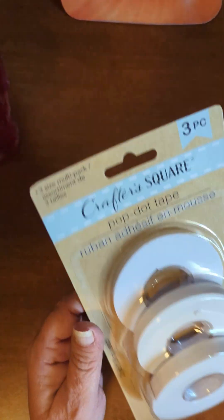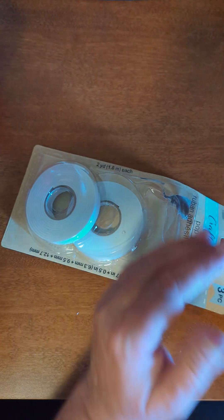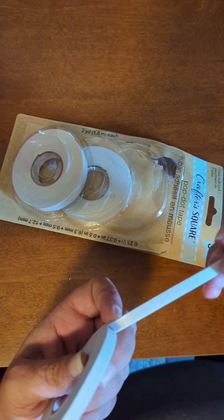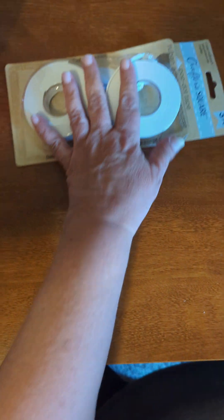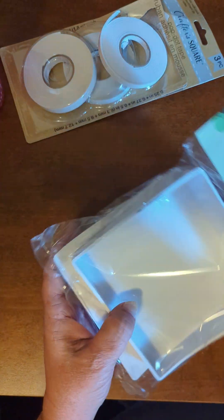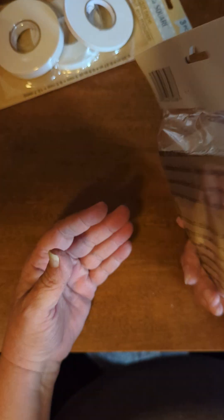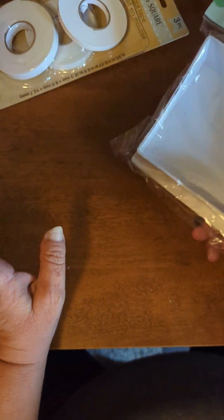It wasn't a big craft area because it's combined with a Family Dollar. They did have Pop Dot — and to me this looks like a foam, but I don't know why it doesn't just say foam adhesive, it says Pop Dot. It's definitely foam. And then I have one of the craft carts — this is a pegboard tray, so I thought I would try it. This stuff all came from the Dollar Tree part, the $1.25, just so you know.